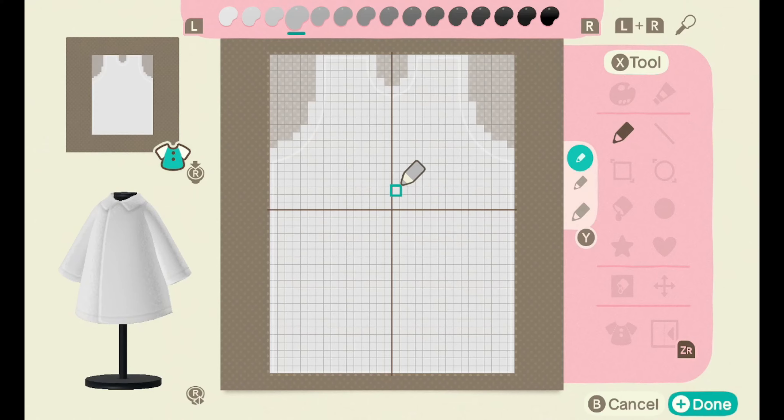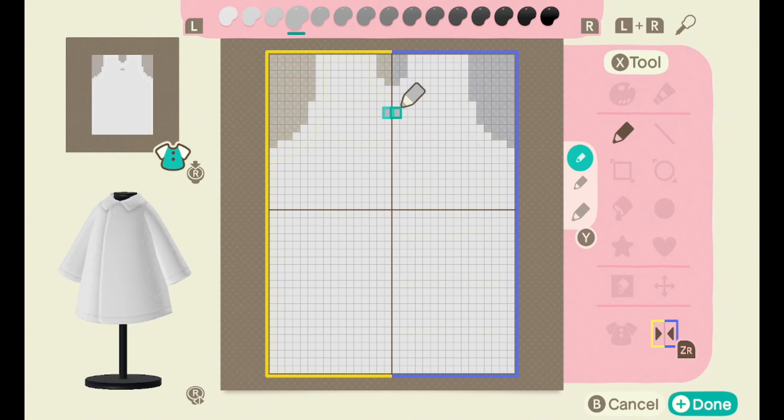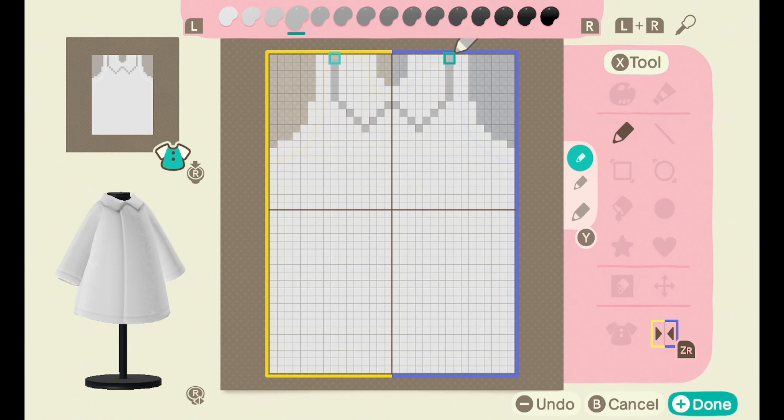Next, taking the second to lightest gray shade, we're going to outline the collar. You can very much tell that I haven't done collars before — that outlining took me a minute.